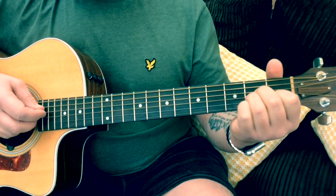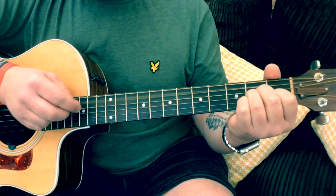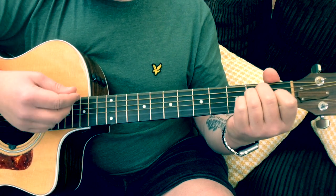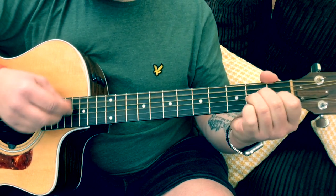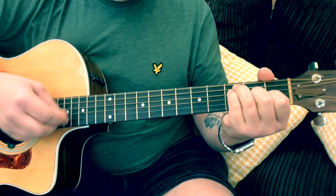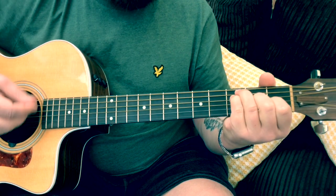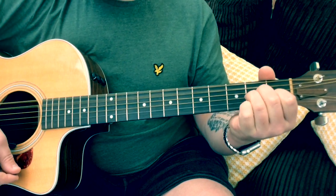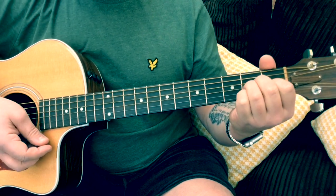If you can get that strumming pattern — and it's quite tricky when you're singing at the same time — but if you can hit those bass notes, it's going to sound really, really cool. And that is pretty much all you're going to need.